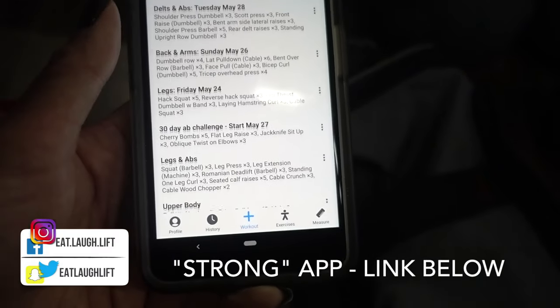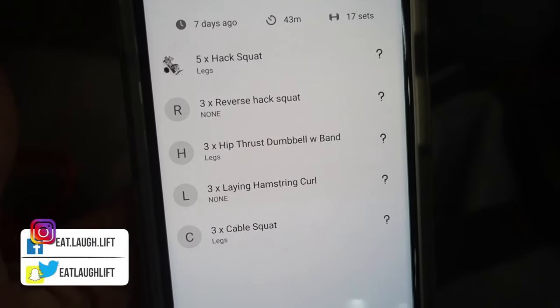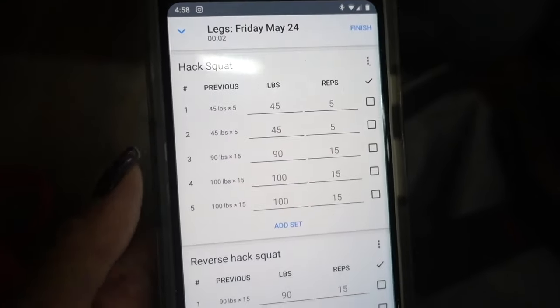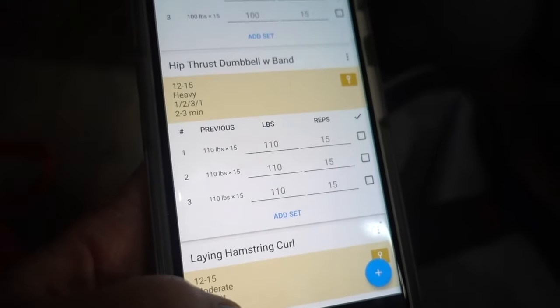I always start my workouts by pulling up my Strong app. It just helps me keep track of all my exercises and lifts I've done in the past, so I can always make sure to lift heavier and do more total volume than I did before. This is just one of my previous leg days.